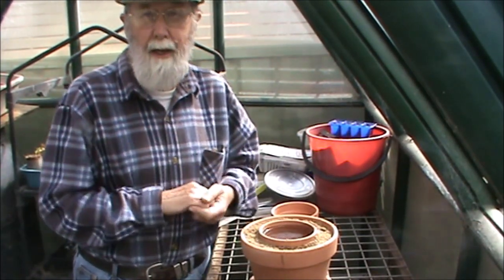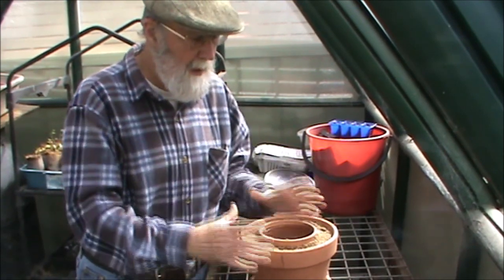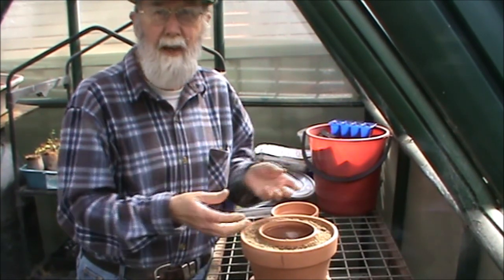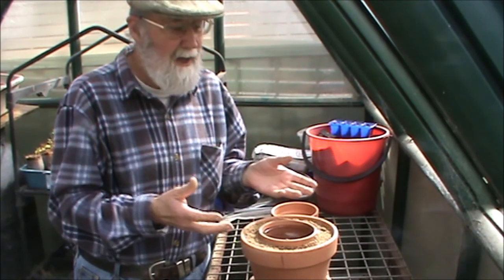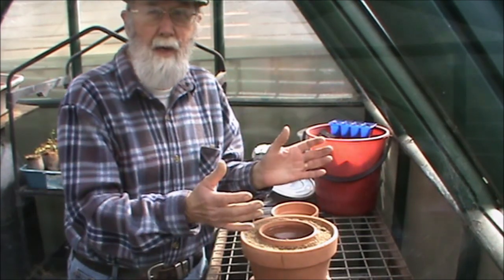Then all you need to do with the cuttings is take the cutting, put on rooting powder, or honey, or willow water, or whatever it is you want to help you strike your cuttings. Put them in — depending upon where you are, if you're in a greenhouse like this it doesn't make much difference, but if you're just doing this by itself you might want to put a plastic bag over to keep the humidity in, and away you go.